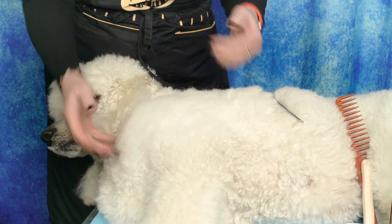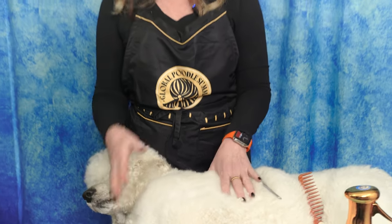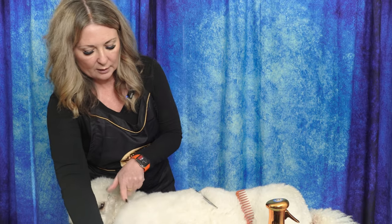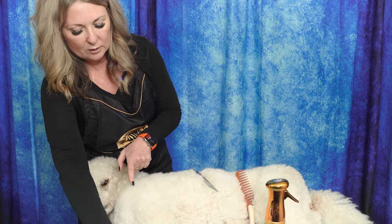Also think about if you're scissoring this coat — so many of you wonder why your scissoring techniques aren't as pretty or as plush as someone else's. If I'm starting with properly line brushed coat and you're starting with improperly brushed coat, that's why my scissoring is going to look better.